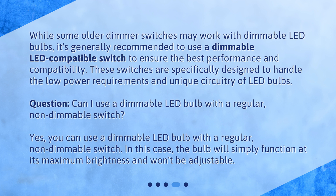Can I use a dimmable LED bulb with a regular, non-dimmable switch? Yes, you can use a dimmable LED bulb with a regular, non-dimmable switch. In this case, the bulb will simply function at its maximum brightness and won't be adjustable.